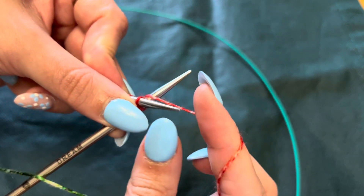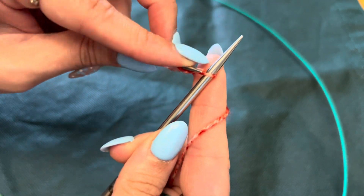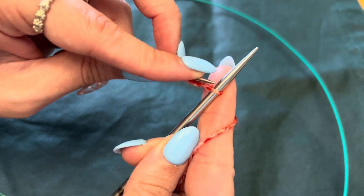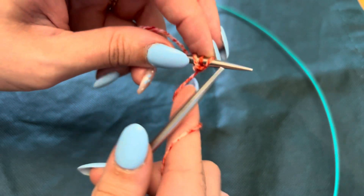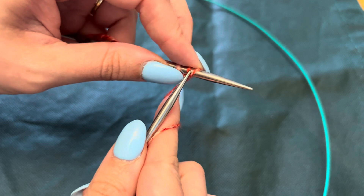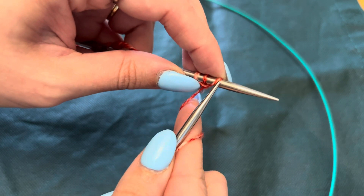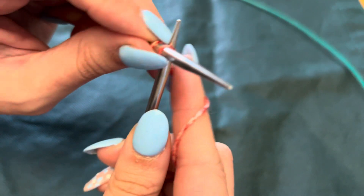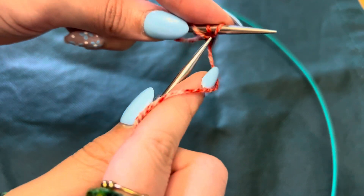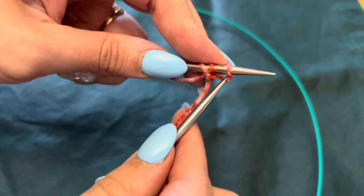You're gonna put the yarn over and pull through. You're then gonna go back to front on your right needle and remove your right needle. You're gonna go between the stitch you had on your needle and the one you just created, go under the bar. I did that too tightly — sometimes it happens. My tension is tight, I'm gonna loosen it up a little bit.